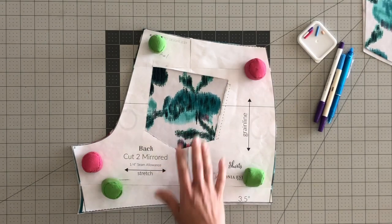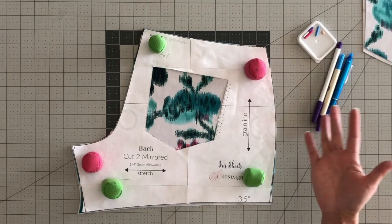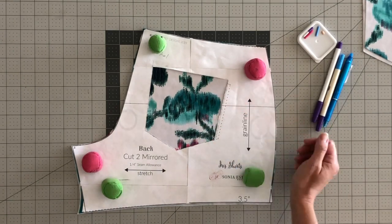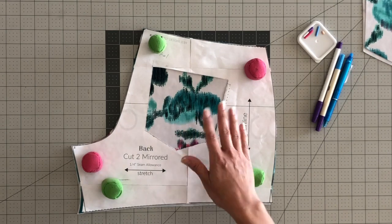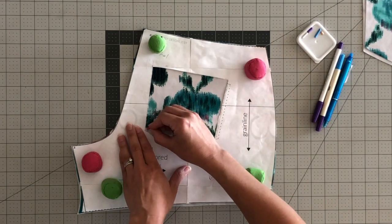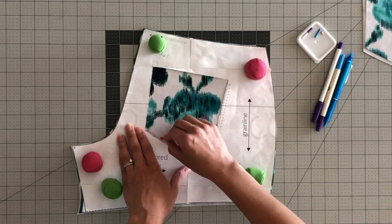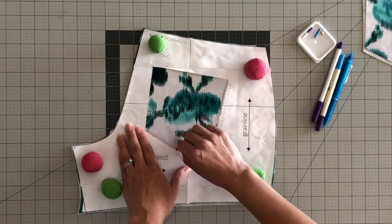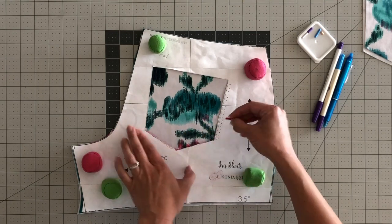Now depending on the fabric I'm using I will use a different marking pen, marking crayon, pencil — things like that — just to make sure that it shows up. Whatever you use, make sure it washes out and it'll show up. In this case I'm going to go with this pink chalk. All you're going to do is lay your pattern template on here and just gently do an outline.